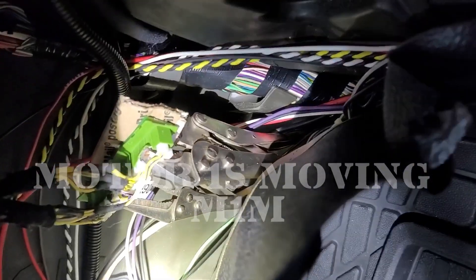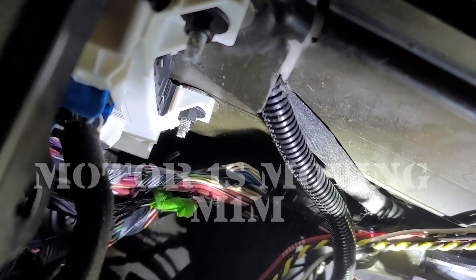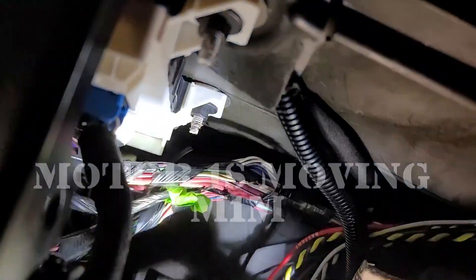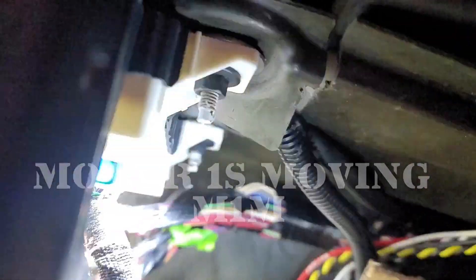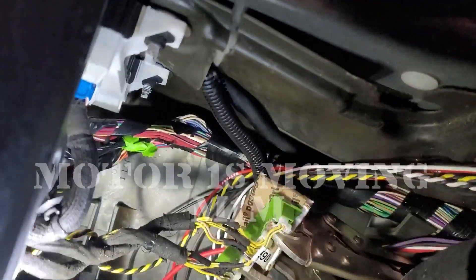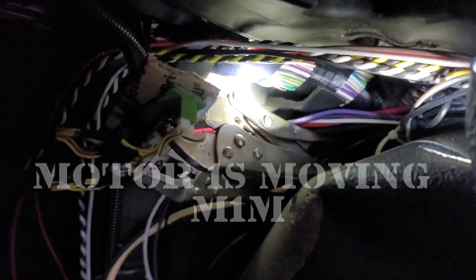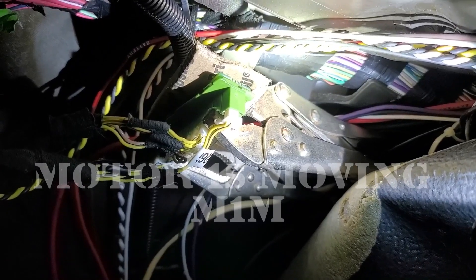That canvas board actually goes up under the dash. On the forums and everything we've read, the body control module is what they believe is going bad — but in fact it's not the BCM. When you adjust the wires by the BCM, you're pushing on the wires trying to make them reconnect, and by doing so it makes everything stop — the dinging, the windshield wipers. But ultimately while you're adjusting that wire, you're actually moving these wires which are connected to the canvas board.